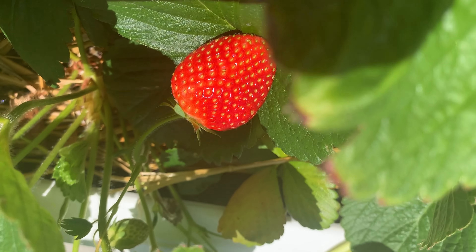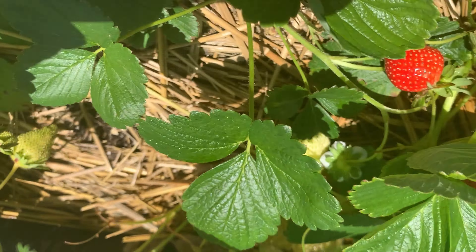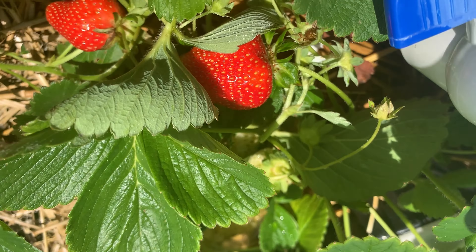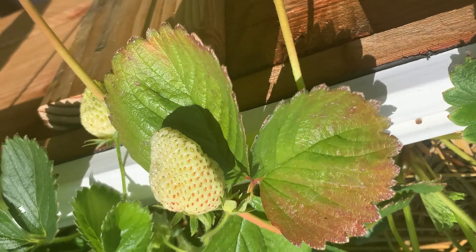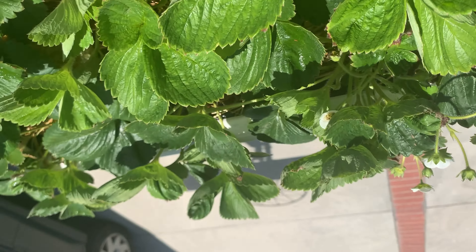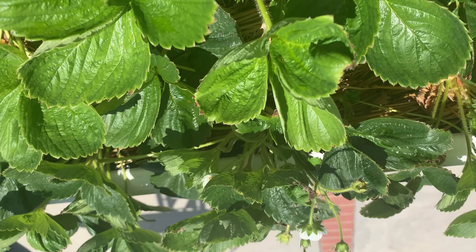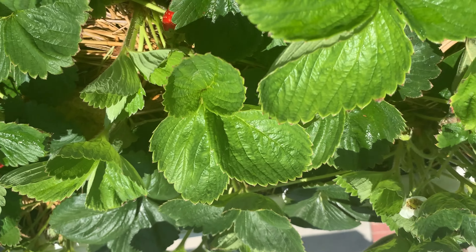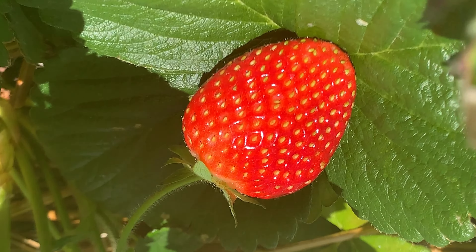I'll let you know how that works out. And there it is — there it is, and the third one right here. All right, look at those strawberries. Look at that one. Over here. All right, look at these coming along.